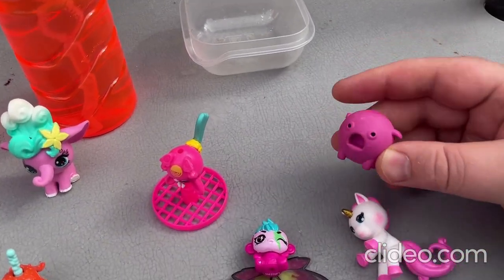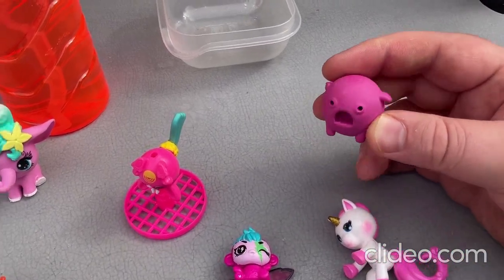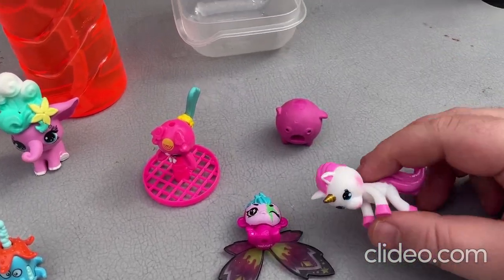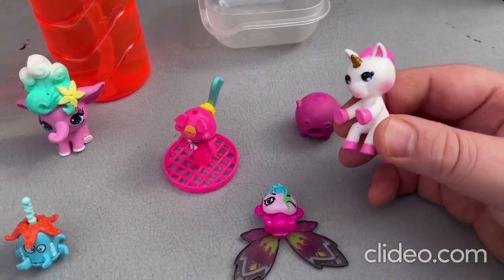So I'll start off with this one here. This one is pretty silly looking — it's just a little eraser toy thing. So that's that one. And there's this one also — this one's like a little unicorn toy sort of thing.